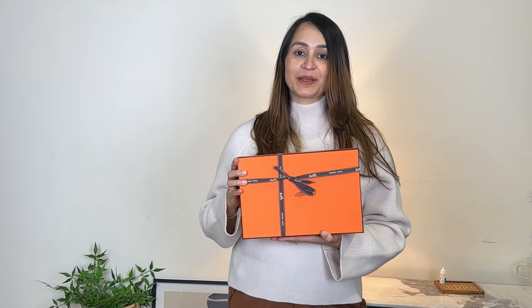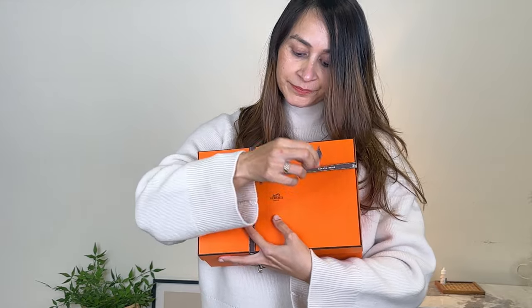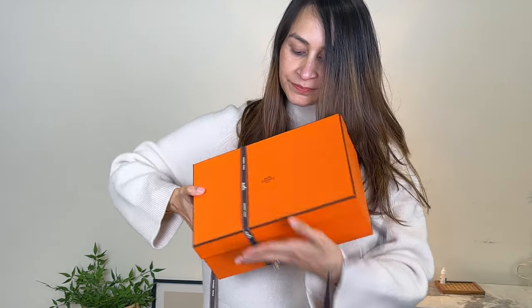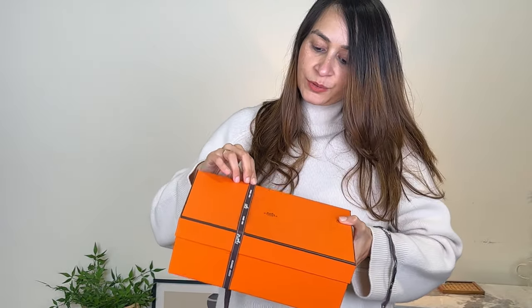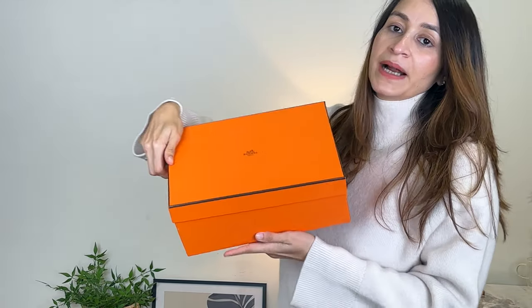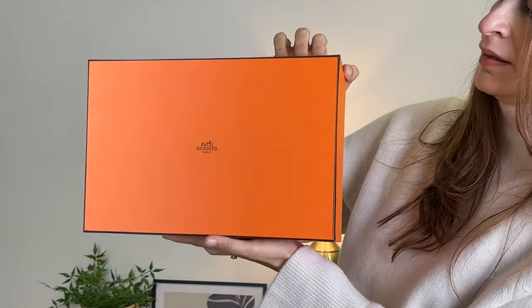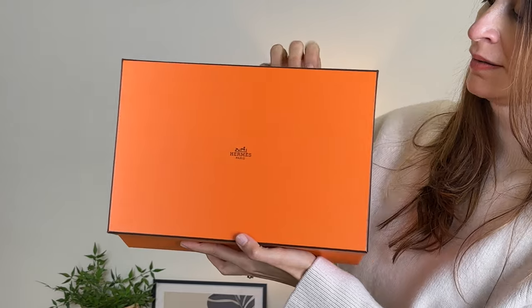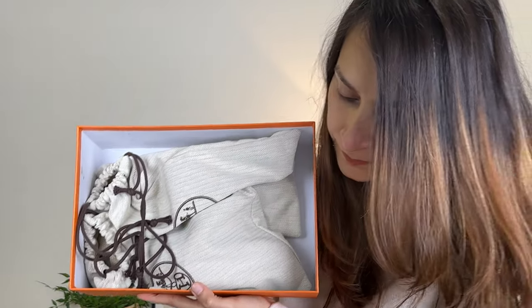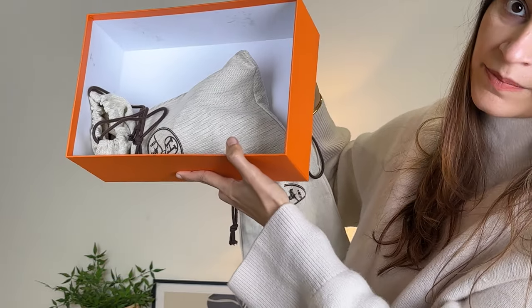Without making you wait any further, I'm going to unbox this box. Both of these shoes are summer shoes and yes, I'll be wearing them in summer. This is the box that it comes in. I'm going to show you the first pair — both of them come in their separate dust bags.